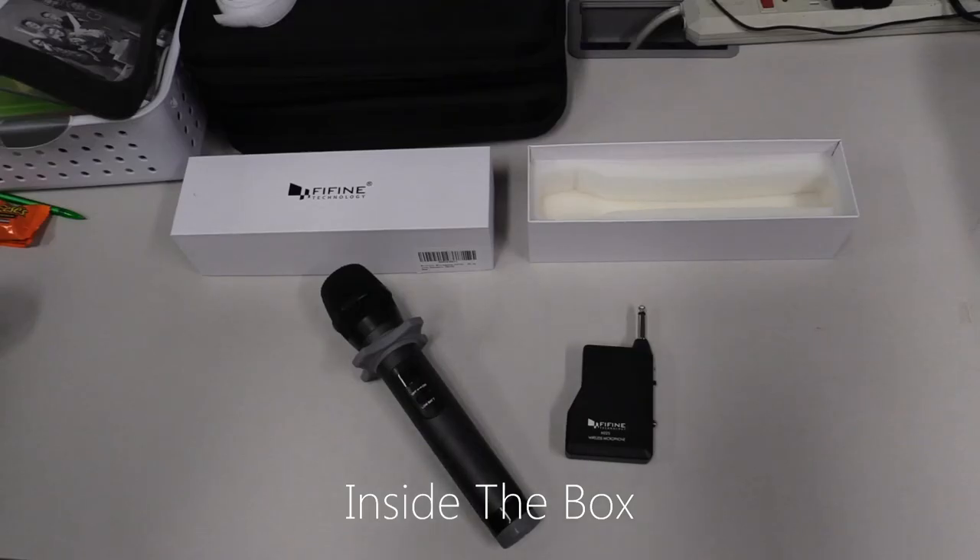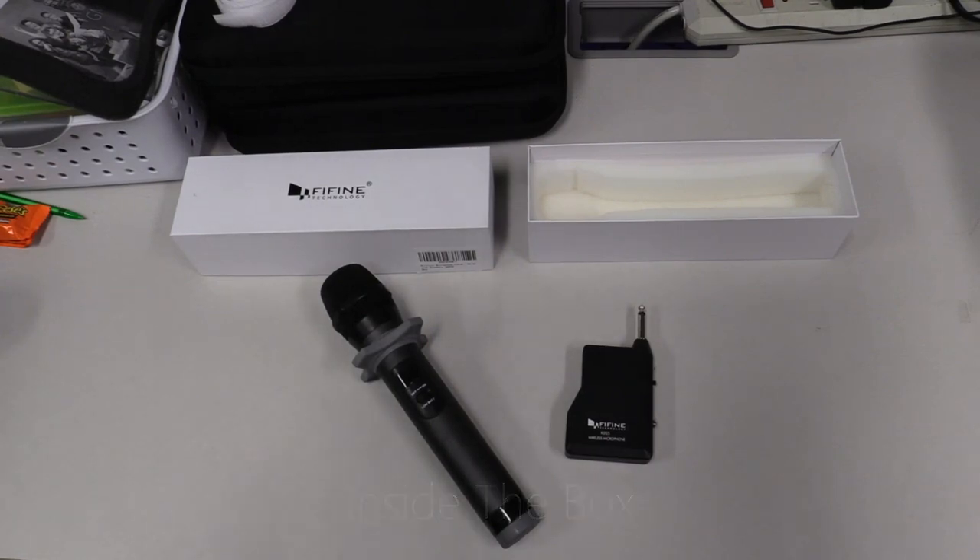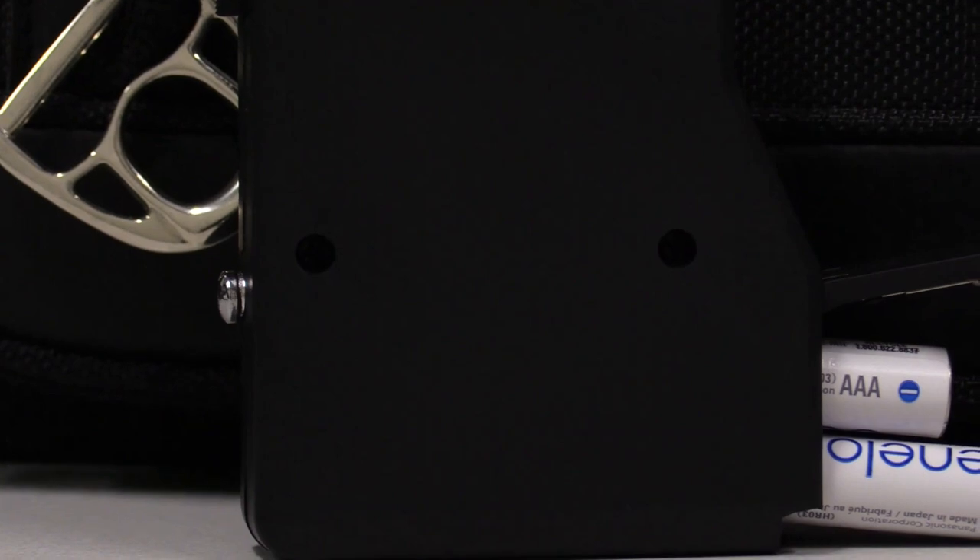First off, let's talk about what comes inside the box. It comes with the wireless mic and receiver. It does not include any rechargeable or regular batteries, so make sure you have some ready to use with it.